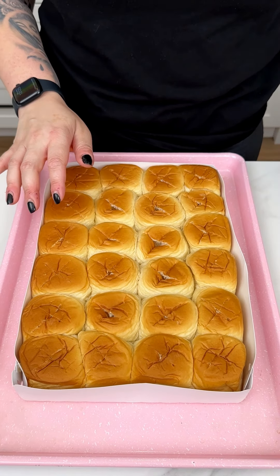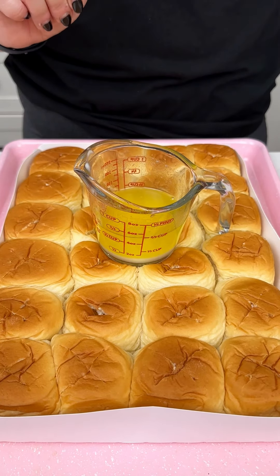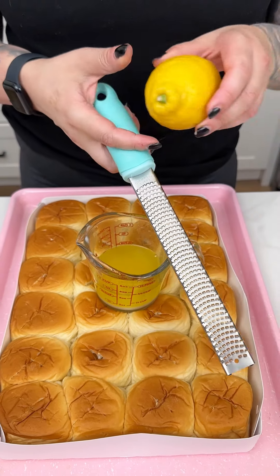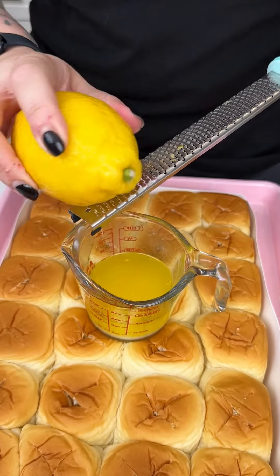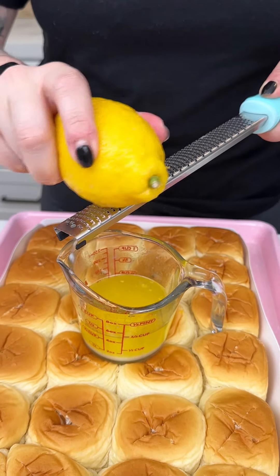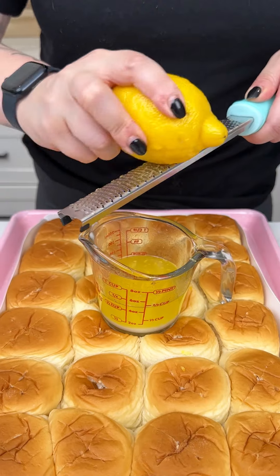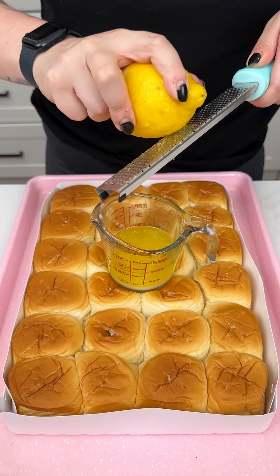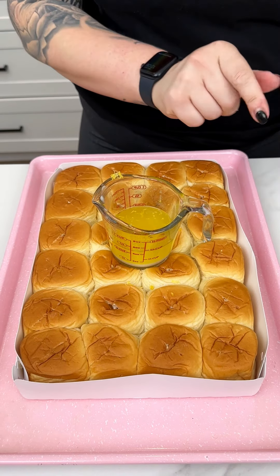All right, that was a party pack of Hawaiian sweet rolls that we just created little X's in. I'm coming in with a stick of butter, then my zester and a lemon — we're just gonna zest some of that lemon right into our melted butter for this delicious little spring treat. That lemon smells absolutely delicious; I'm just going in with a little bit of that zest.